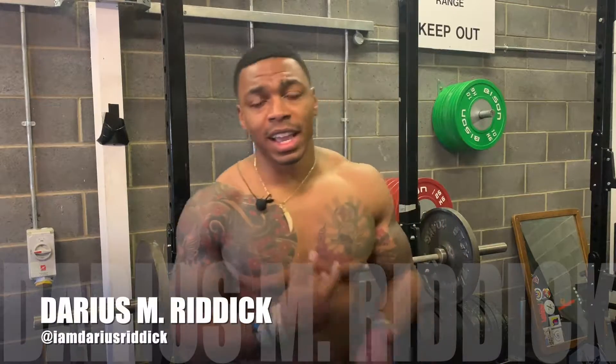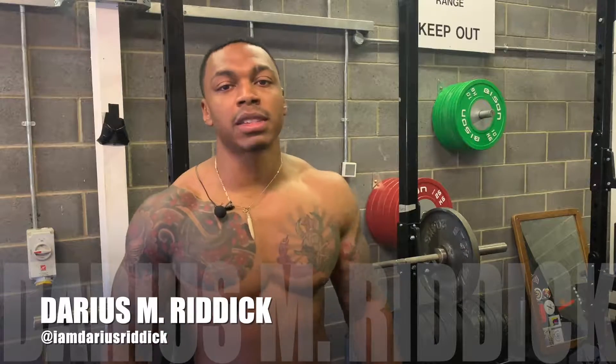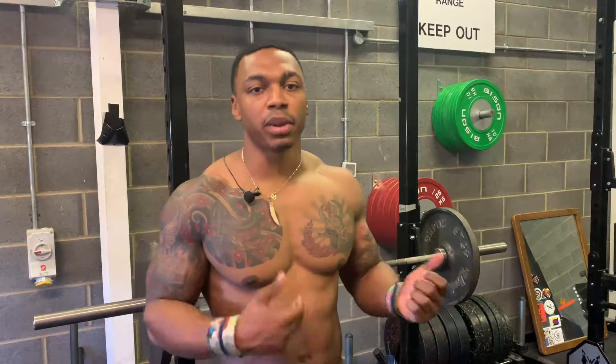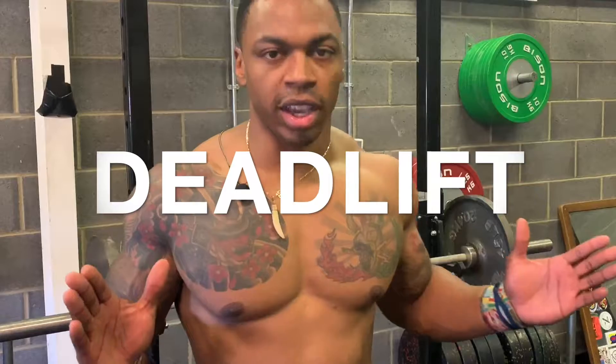And Darius Riddick here, a.k.a. Riddick Laing, a.k.a. The Elite Athlete. Today, we're taking it back to the basics, to one of my favorite foundational lifts. It's quite complex, but I'm going to teach you how to do it right, and that is the deadlift.